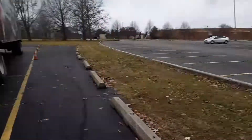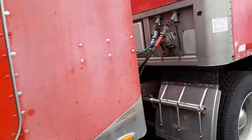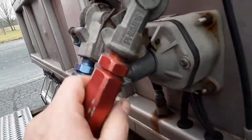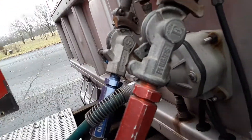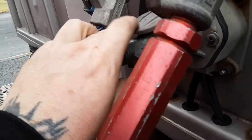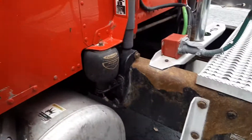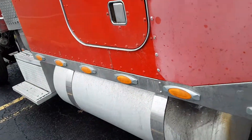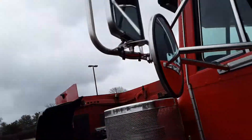Glad hands — that's a safe side hatch, this is the glad hands. They're not cracked or broken; you put all of them off like this. This is your electrical adapter. That's the catwalk step, your gas tank, the airbags for the cab. This is your battery box and your steps. Your mirrors.